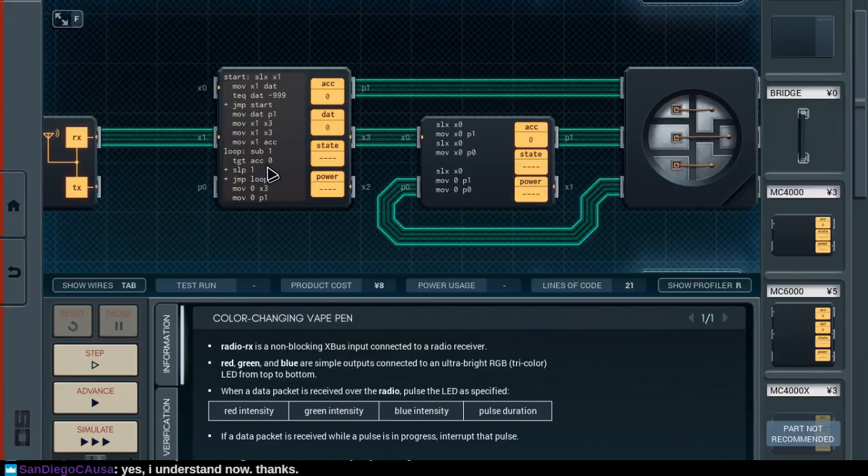And if it's zero — I'm sorry, if it's greater than zero, then we sleep and decrement again, and so on and so forth. Otherwise, publish a zero as the red color, and publish a zero over this bus, and then set the red, green, and blue all to zero. So we'll see if this does what it's supposed to do.